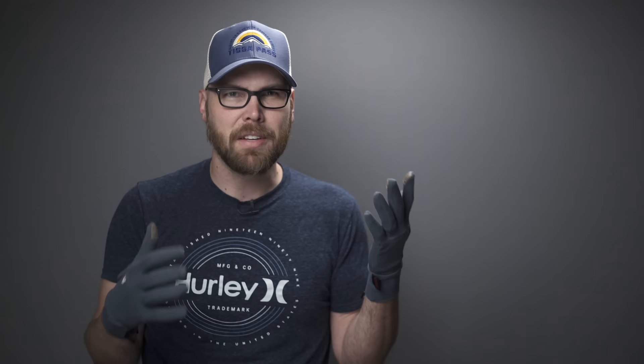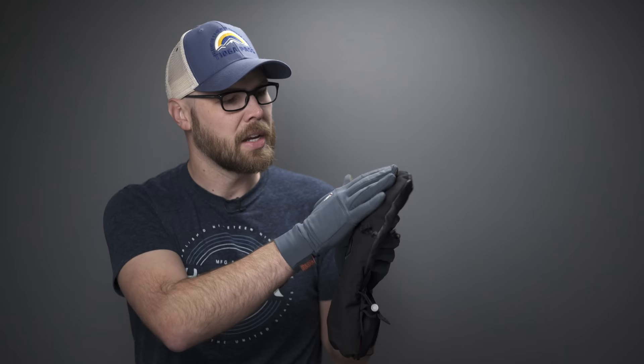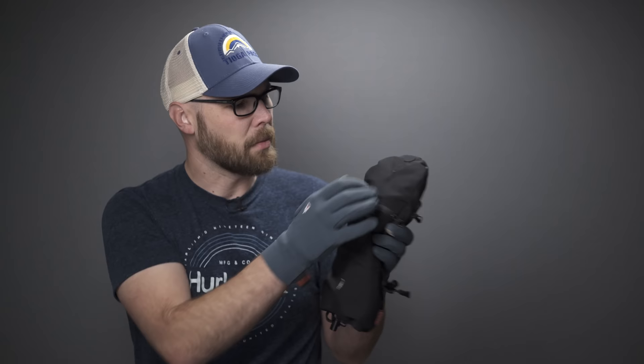I found myself constantly readjusting that finger to straighten it out if I was going to use my phone. It'd be nice if there was something different in the design to keep it in place — the thumb and index finger stayed fine, it's just that one middle finger that tends to move. They come in different sizes; I have size 10 to 11. There's a really good sizing guide on their website showing you how to measure your hand. These liners are used in conjunction with the shell, which is the second component.